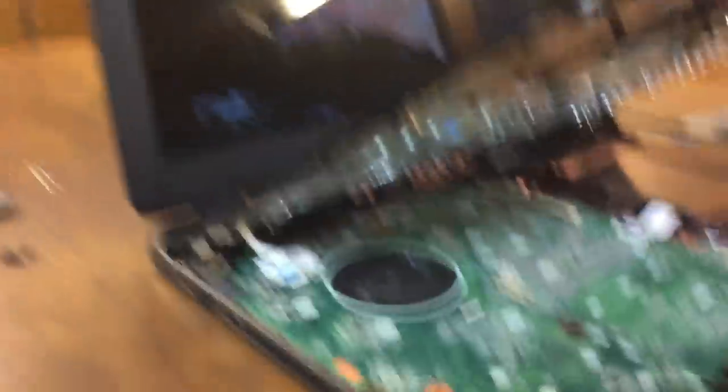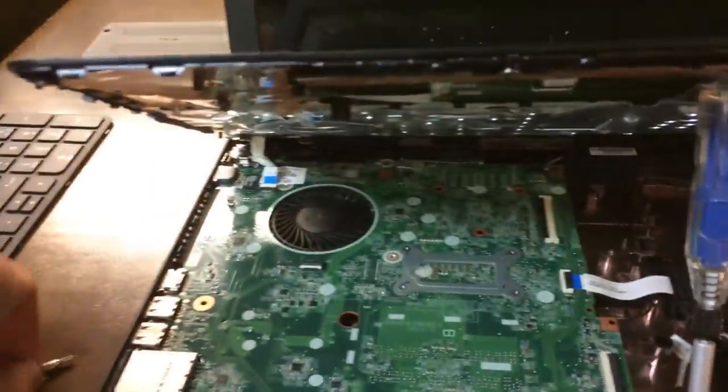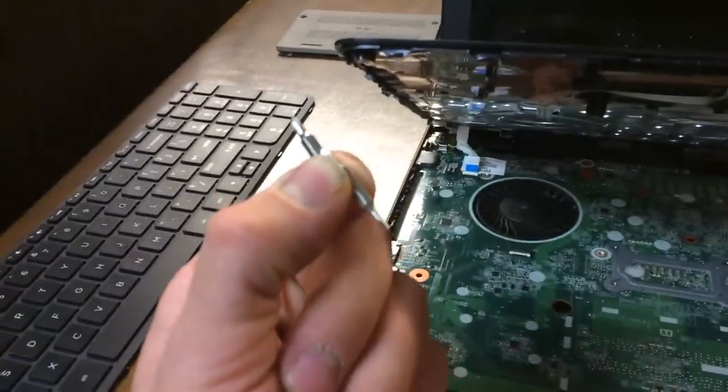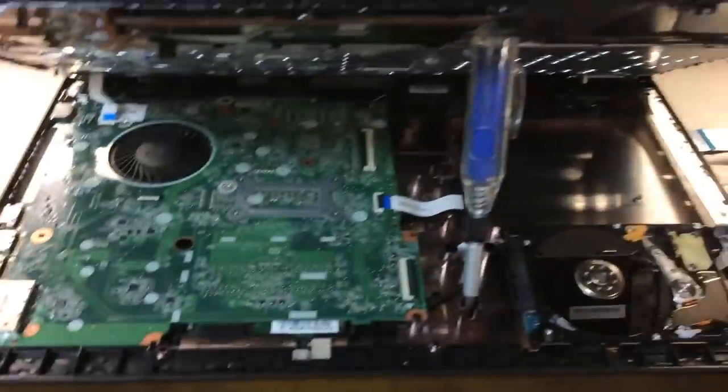I have the keyboard of the laptop area propped up. Got my little hood propped there. This wasn't too difficult to get to — this is really simple. Literally all I needed is this little combo screwdriver. It has little bitty Torx, Phillips, and flathead bits in it. I used that to take these apart.